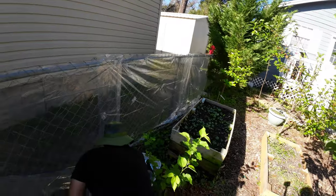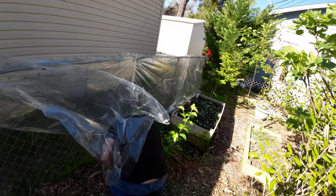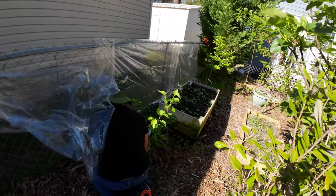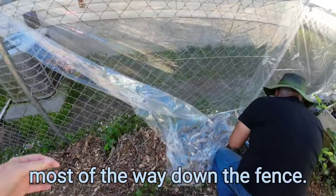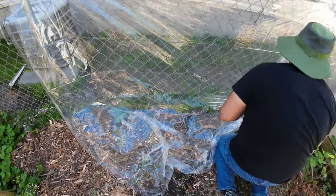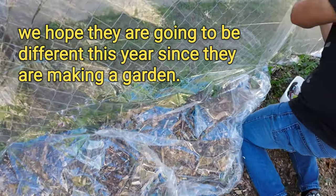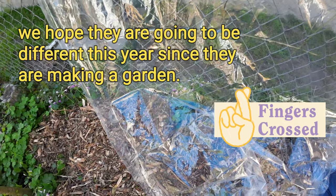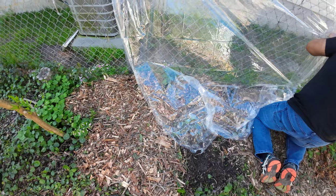I know people sometimes wonder what is that plastic on your fence. Well, the plastic on our fence is clear shower curtains and we do it all the way down because every now and then our neighbors like to spray, and we would just, just in case, like to make sure that we keep all of our plants and keep our land from being contaminated. So we do this every year.